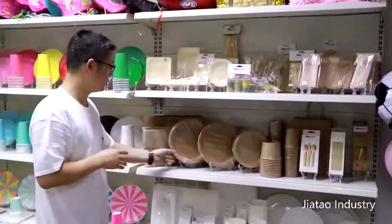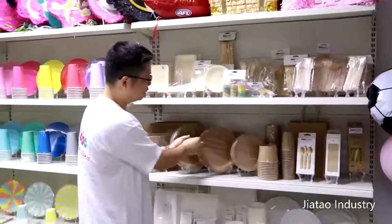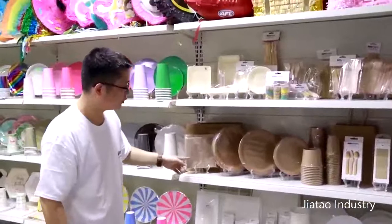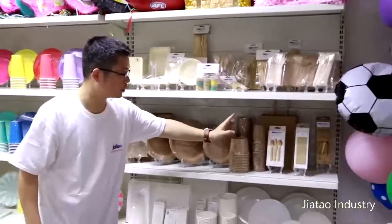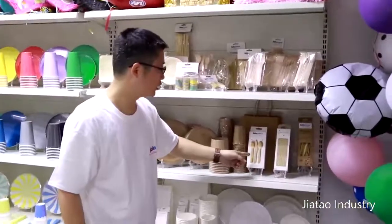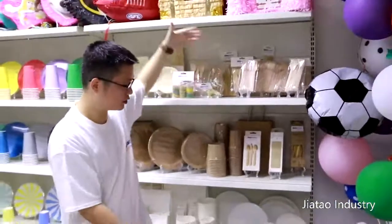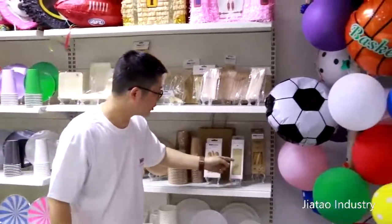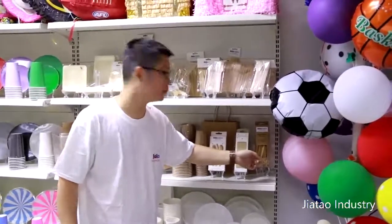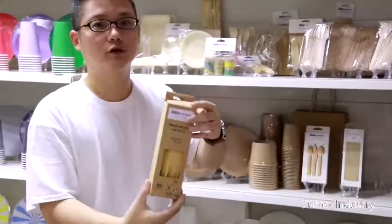Craft papers — we have different packages, like 50 plates in one package, 20 plates in one package, or 8 plates in one package. You can choose from them. And there are craft napkins, craft bowls, craft cups, and cutleries also made of wood. There are craft bags on the back in small size and big size. This is a special item — it's made of reed. Reed straw. 100% natural.